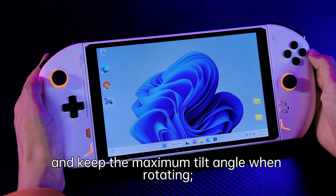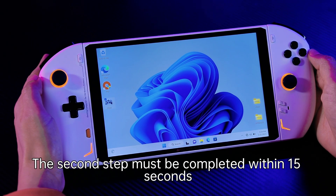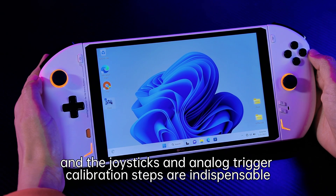Keep the maximum tilt angle when rotating. The second step must be completed within 15 seconds, and the joystick and analog trigger calibration steps are indispensable.